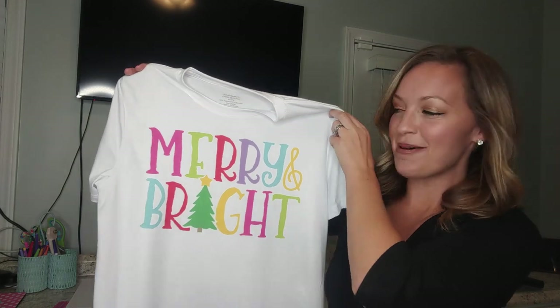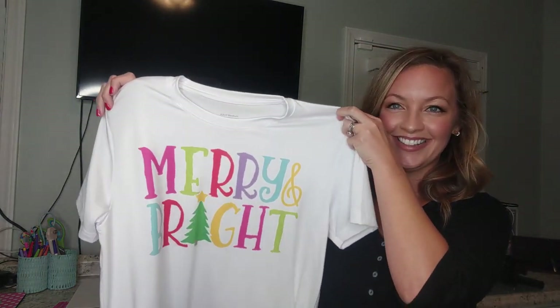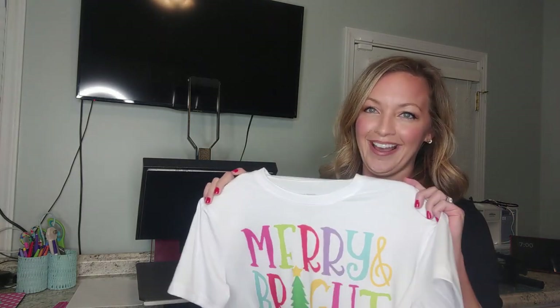I'm so excited to add sublimation to my business — it's so quick and easy. I just printed out my image and pressed it on my shirt. Comment below and let me know what you think. I'll link everything used today, including a cheap heat press option and my Sawgrass printer. Wait till you see all the fun projects I have planned! I'm so excited to wear this — look at those vibrant colors. Please hit subscribe and the notification bell to be notified every time I post. This holiday season we'll be going over gifts you can make for family and friends, as well as things you can sell to customers. Thank you so much for watching — bye for now!